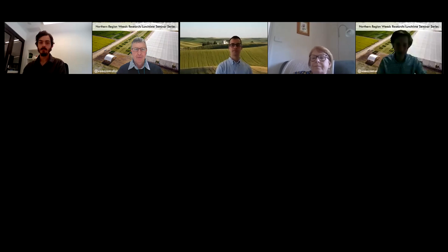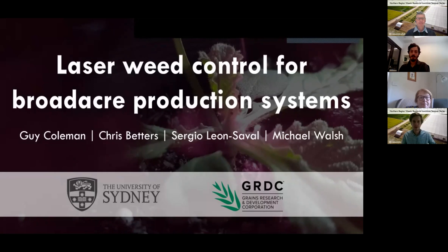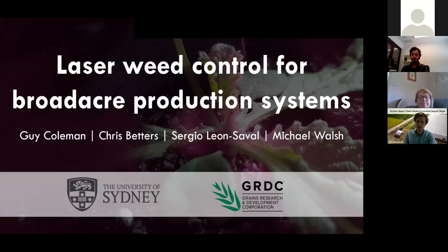Now introducing Guy Coleman, who will give the latest information on laser weed control. The team working on this has been supported by Chris Betters and Sergio from the University of Sydney's astrophotonics instrumentation laboratory, who do astrophysics work and help on the laser side of things. Thank you for their support.